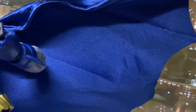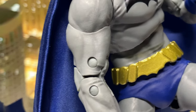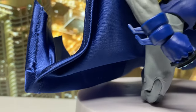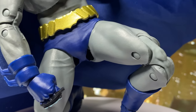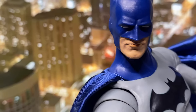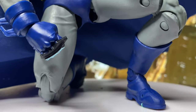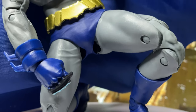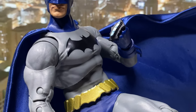Unlike Bruce, Dick brings his unique approach to the role, emphasizing agility and acrobatics over brute force. He is joined by Damian Wayne, Bruce's son, who becomes the new Robin. Their partnership is marked by tension and conflicting ideologies, as Damian is ruthless and eager to prove himself while Dick tries to uphold Batman's principles.